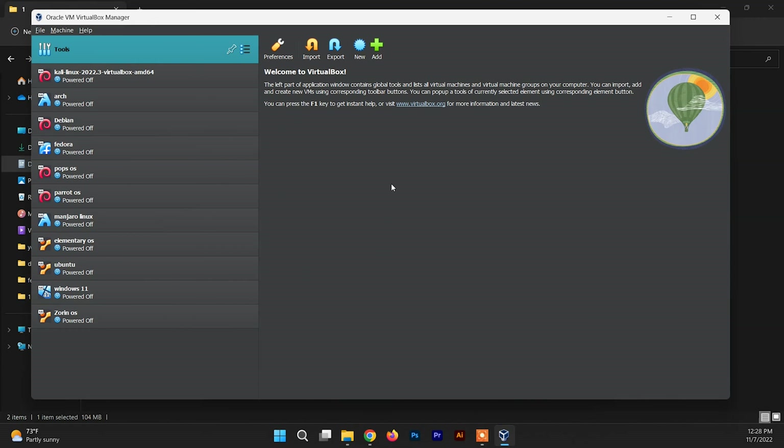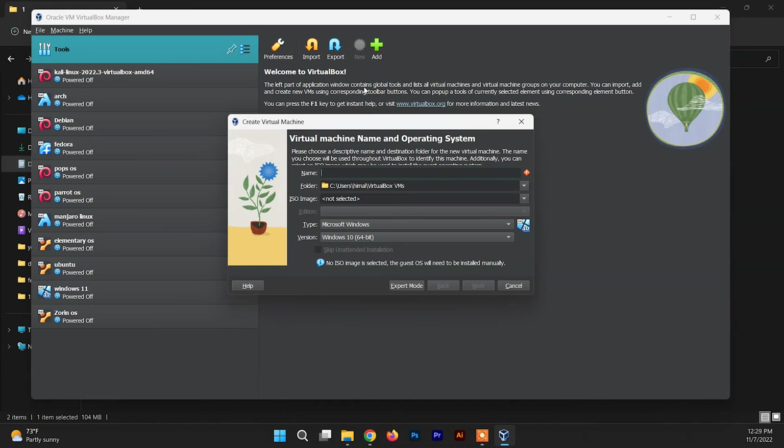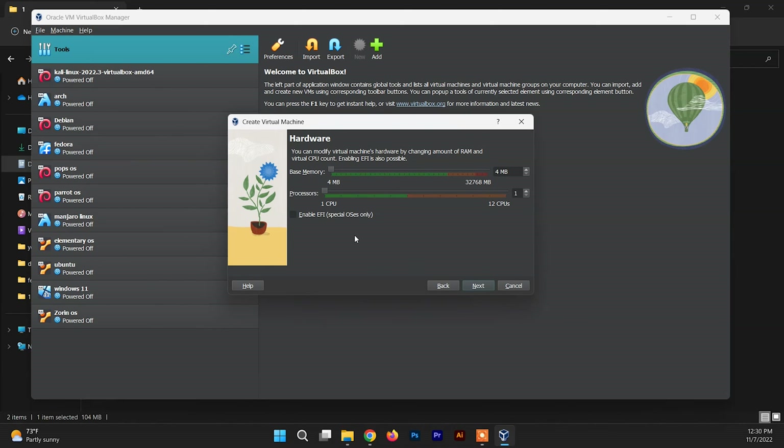This is the interface of VirtualBox, and this is what you see after installing it for the first time. Now to set up OpenSUSE on VirtualBox, click on New. Type the operating system name — type 'OpenSUSE' — and VirtualBox is smart enough to choose the version for you, which is OpenSUSE 64-bit, and it will automatically select the type as Linux. After this, click Next.